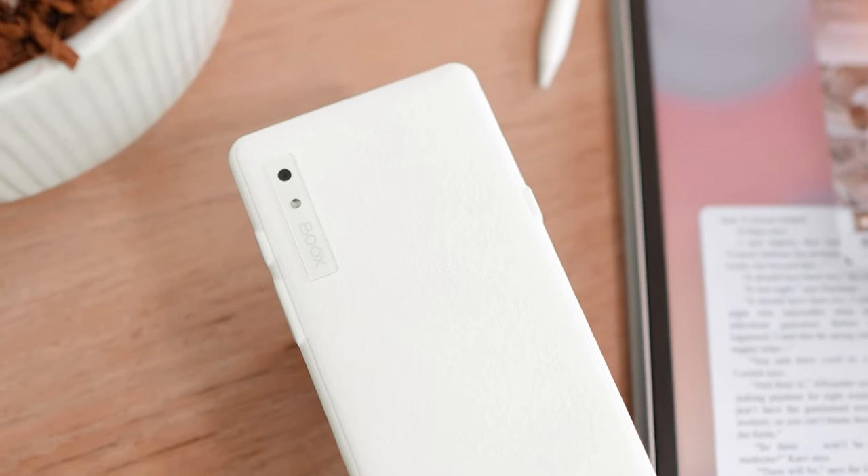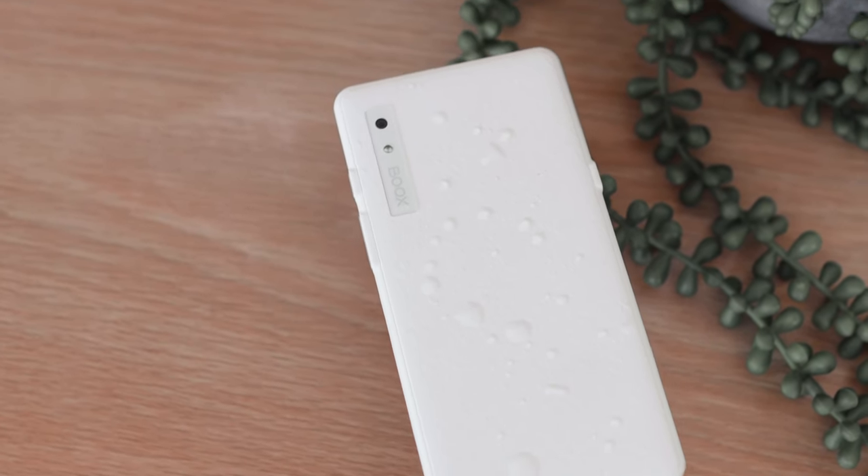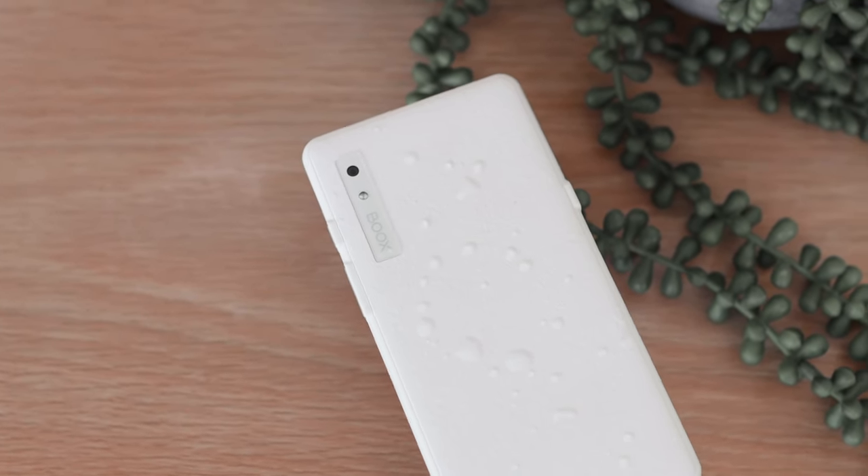Moving on to the design of the rest of the device, the outside material has a water-repellent finish, which means you don't have to worry too much when you're close to water or get a few droplets on it. The back also has a unique texture.